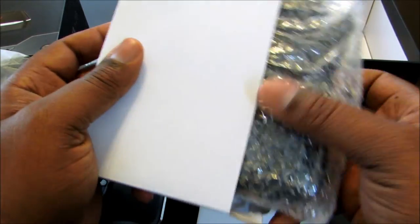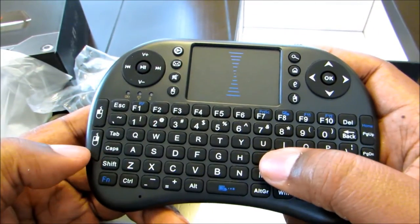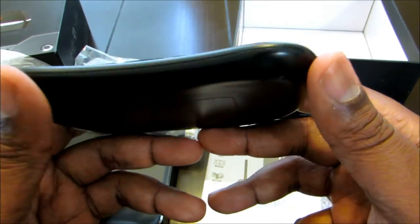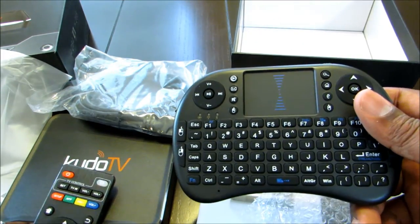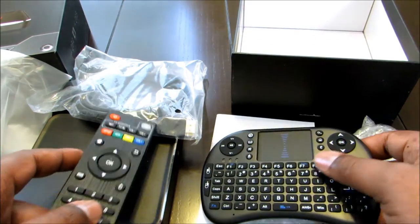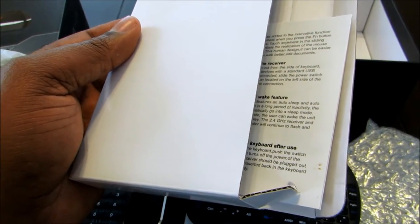Check this out — you get a free wireless touchpad keyboard! This is just like the touchpad remote I reviewed in my last video. Most TV boxes only give you the standard remote and you have to buy the keyboard separately, but this company gives you both. That's a win right there.